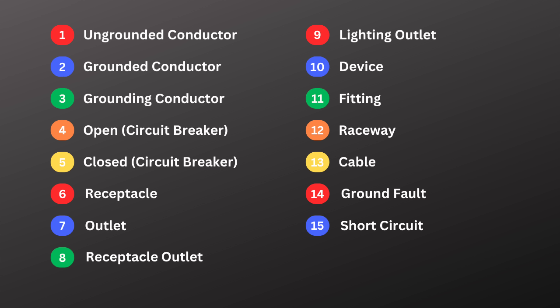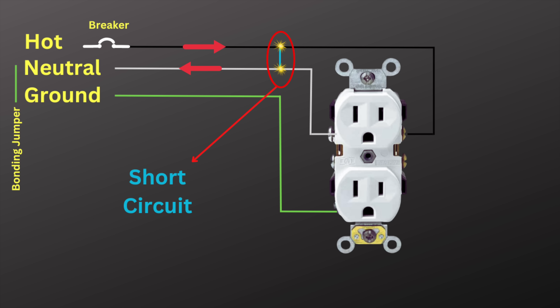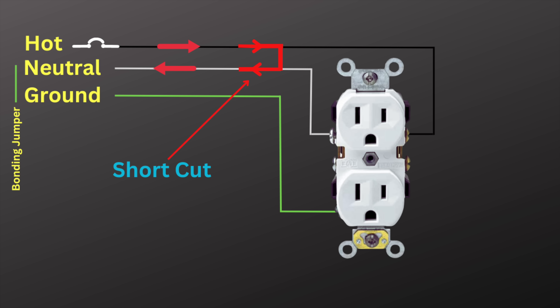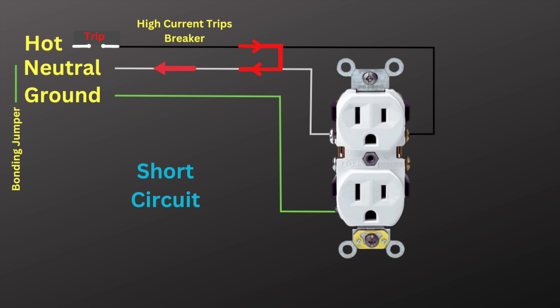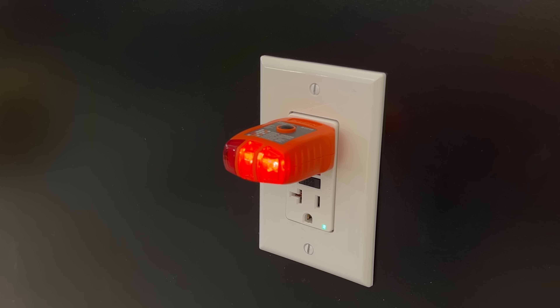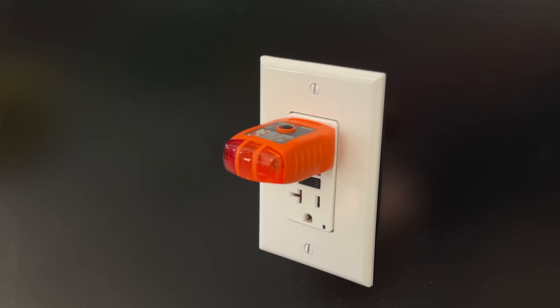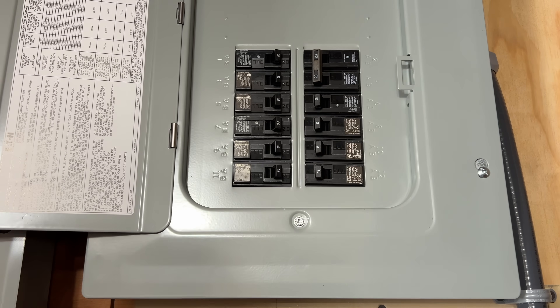Number fifteen is short circuit. A short circuit happens when a hot wire touches the neutral or ground directly, or if two hot wires touch each other on a 240-volt circuit. They're called short circuits because current is taking a shortcut around the circuit directly back to the source. A sudden surge of current flows that'll quickly trip a circuit breaker or blow a fuse. A low resistance short circuit can be violent — it'll cause sparks, fires, and serious damage if the circuit isn't properly protected. Remember, a GFCI will not protect against a line-to-line or a line-to-neutral short circuit. They only detect and protect against ground faults. A circuit breaker or fuse is our protection for a short circuit.